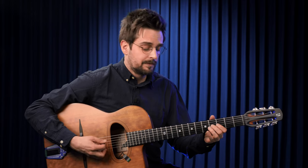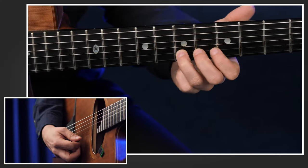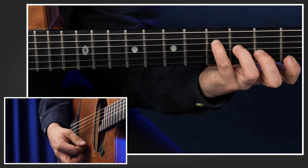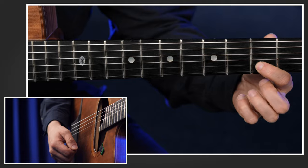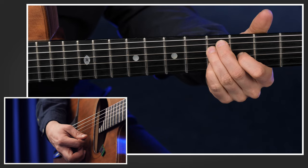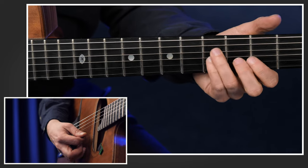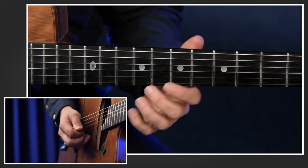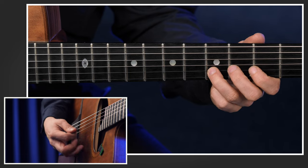When you learn a lick like that, I suggest learning what is going on concerning note names or functions. So F sharp, for example, is the major 7 of the G chord. The next note is D, which is the fifth of G. Then we go to E, which is the sixth of G, and the phrase ends on natural B, which is the third. So we play: major 7, fifth, sixth, third.